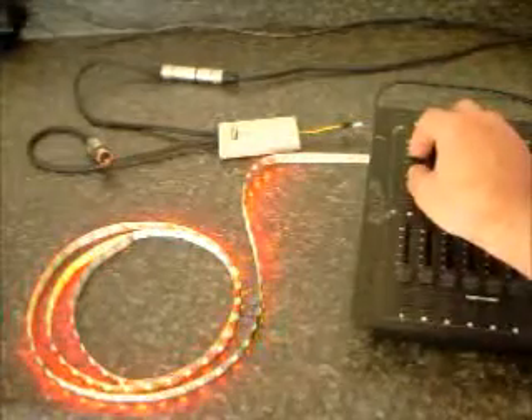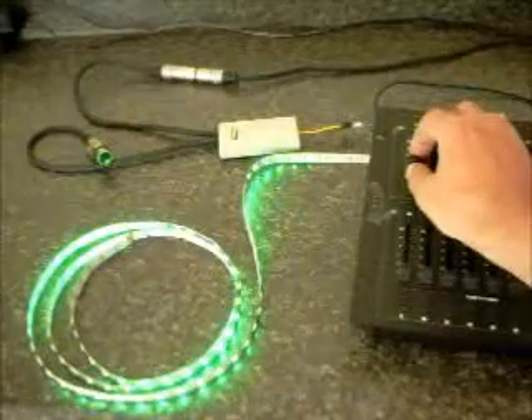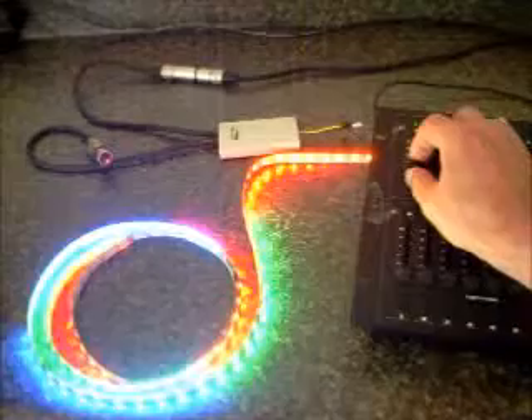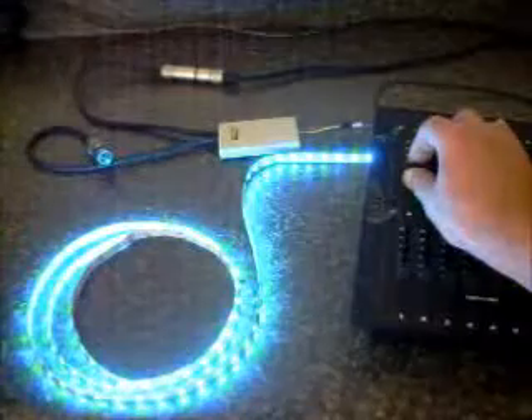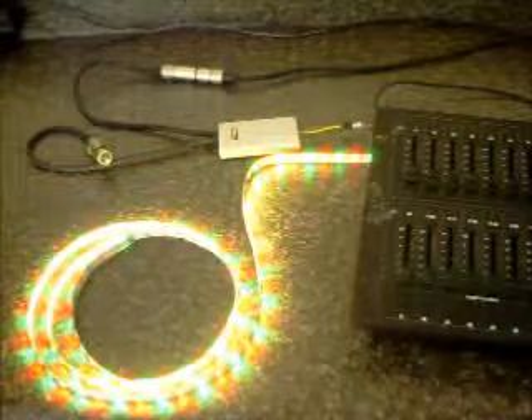you can use three channels, or nine channels, or twelve channels, and you can get pretty much control over anything that you want. There are just going to be a few steps here changing the value of channel zero, and we can get a lot of different patterns. The Ribbon Wizard, from DMXplus.com. Thank you.